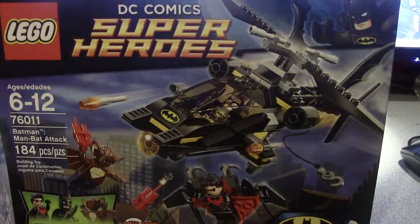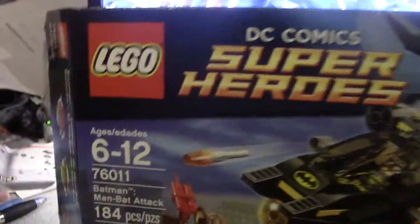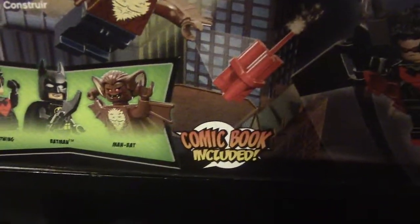Hello guys and welcome to another LEGO review. Today I'm going to be giving you a LEGO DC Comics review - thanks to LEGO Batman - and Batman Man Bat Attack. So here's a good look at the box. There's a logo, nice picture here. All the characters: Nightwing, Batman, and Man Bat. And a comic book included.